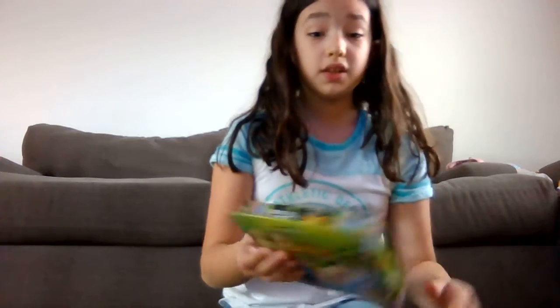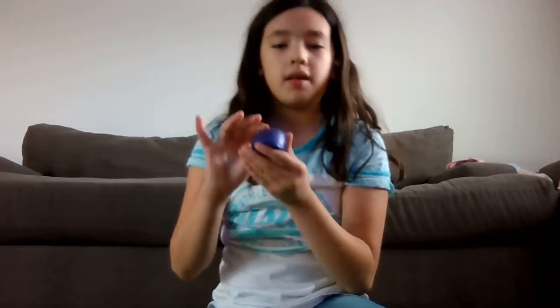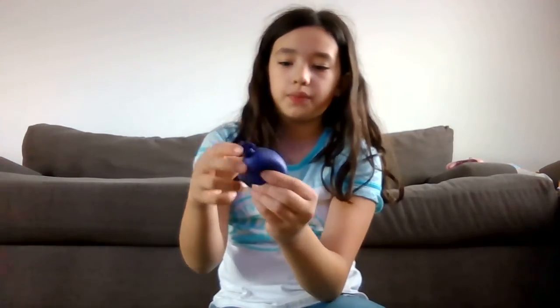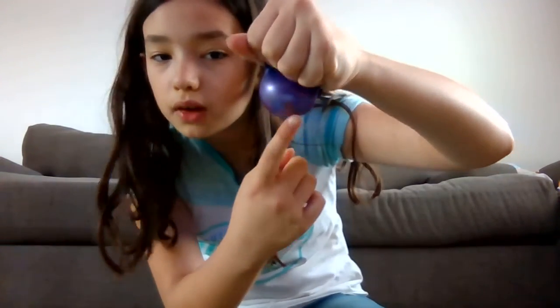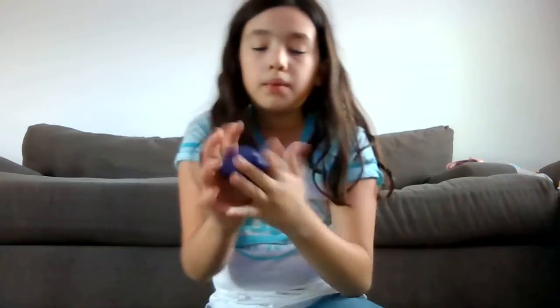We actually got these at Dollar Tree. Before the video I did make one — just right up here — just to see if they worked. This one is purple with water and beads in it, like plastic beads. And when you squish it, you can see the beads — see those little colorful things? Those are the beads inside it.